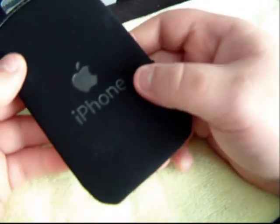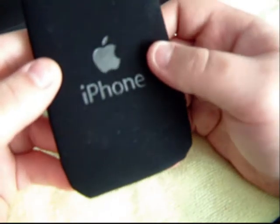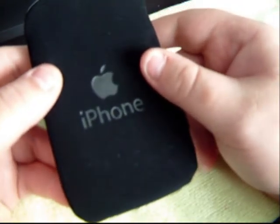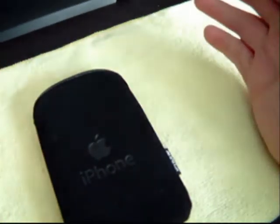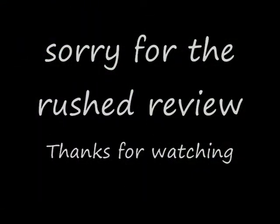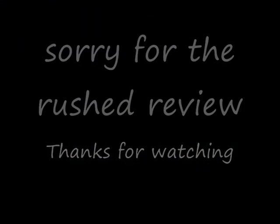Very cheap off of eBay. The seller was actually very good. I will include a link for anybody who's watching. I haven't got long since it's about to go flat. So thanks, that's it.